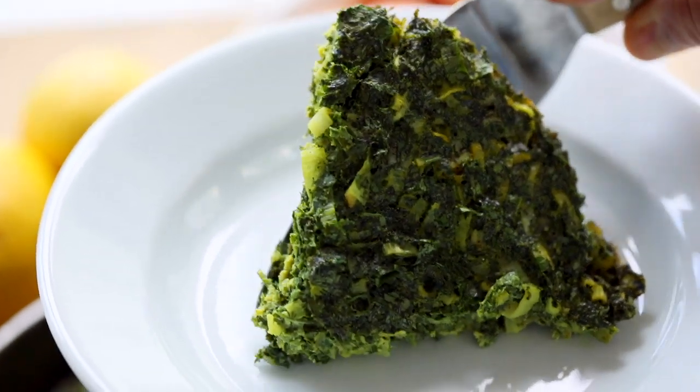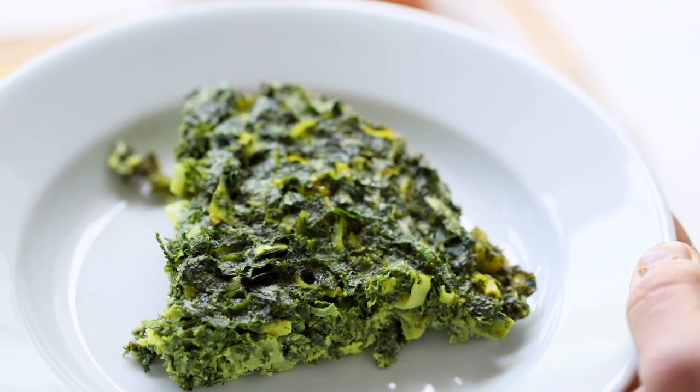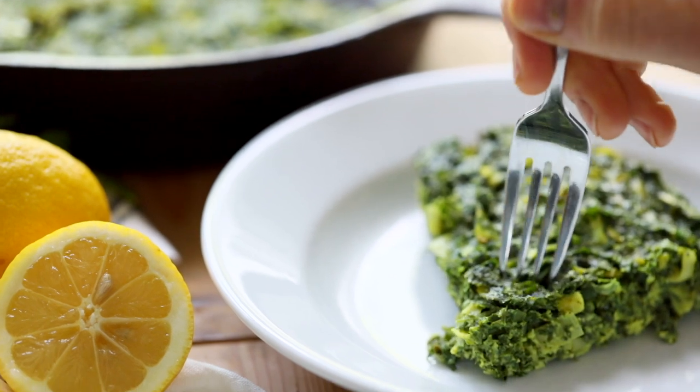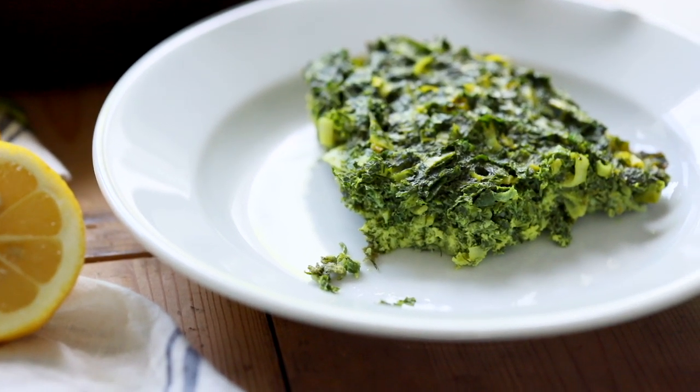This is the perfect item for brunch or lunch. You can serve it with a side of fish if you want, or with whatever you want. It's healthy, but it tastes great. If you like this video, make sure to like, share, and subscribe. For the recipe, go to the description box, and for more great recipes, check out wiseguide.com. Until next time, get crackin' with those eggs!